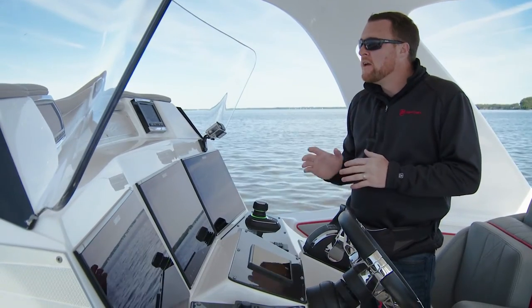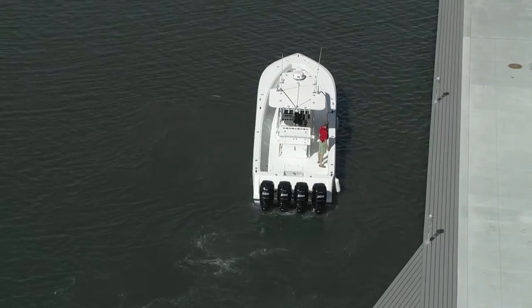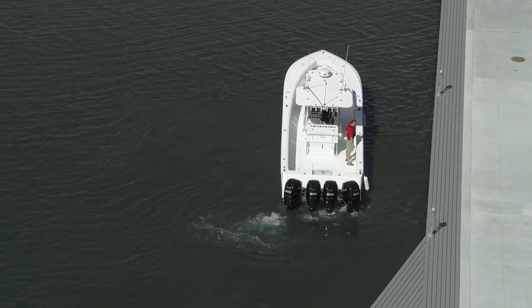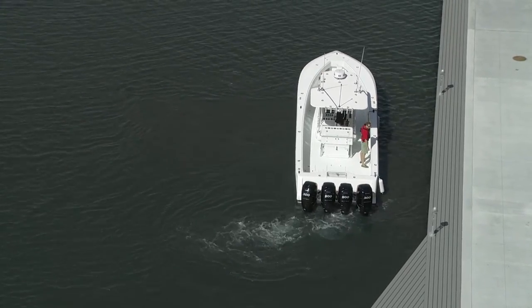Another helpful tip would be to pick a point on shore and actually drive towards that point. Pick a target — something that you can see that's fixed — and then use the joystick to move towards that target.